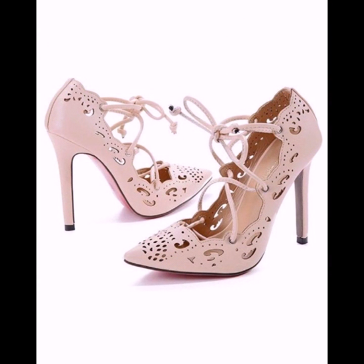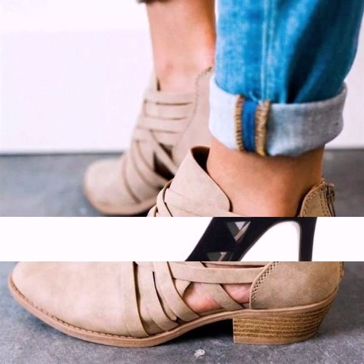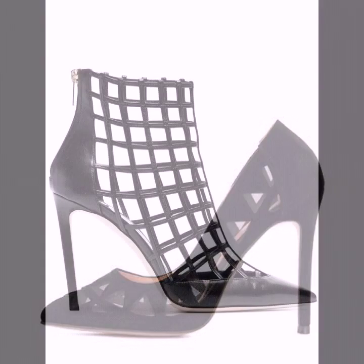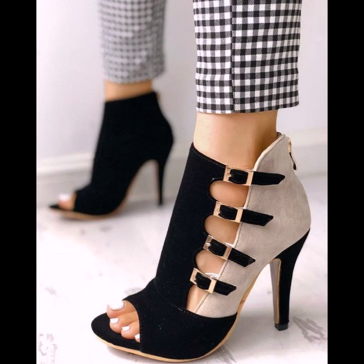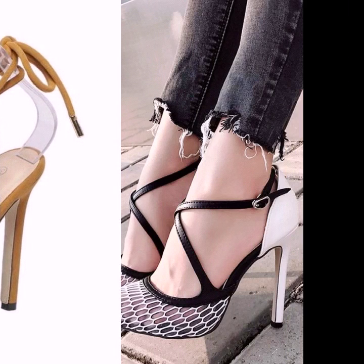You can see these hollow out sandals are looking so beautiful and so stylish. For those girls who love to wear heels, this is the best collection for them. I hope that they are loving these designs of hollow out heels — these are very popular these days.